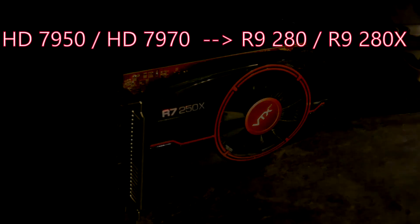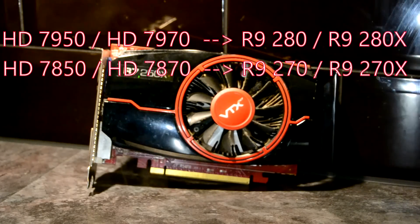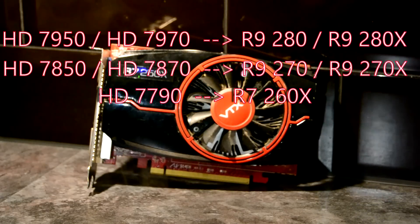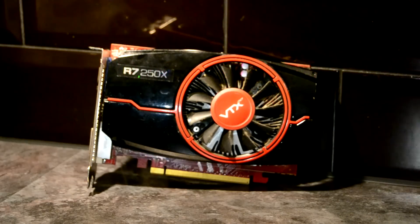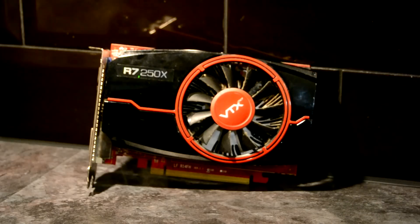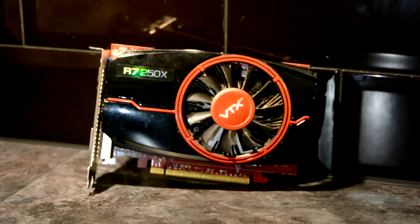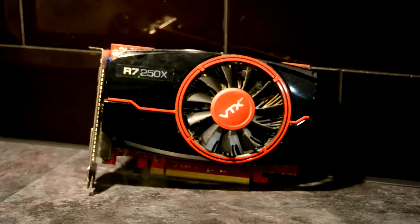As I've mentioned in previous videos, the HD 7900 series essentially became the R9 280 series, the HD 7800 series became the R9 270, and the HD 7700 series found itself branded in the R7 260 bracket. So one would assume that the HD 7600 series would have been branded as the 250 — well, not quite. The R7 250 and the 250X were actually still cards within the HD 7700 series, and this confusion means you can pick up cards like this R7 250X for really cheap. This one cost me £22, considerably less than what I paid for its HD 7700 twin.